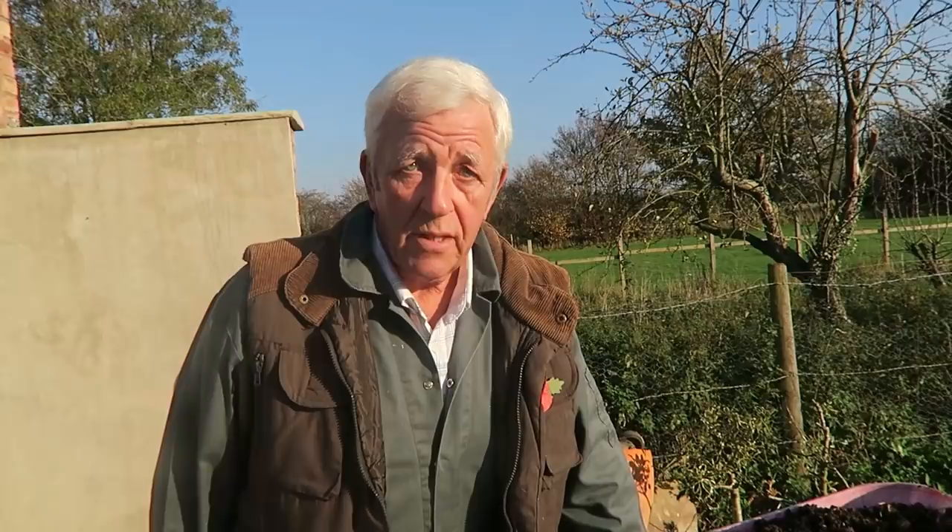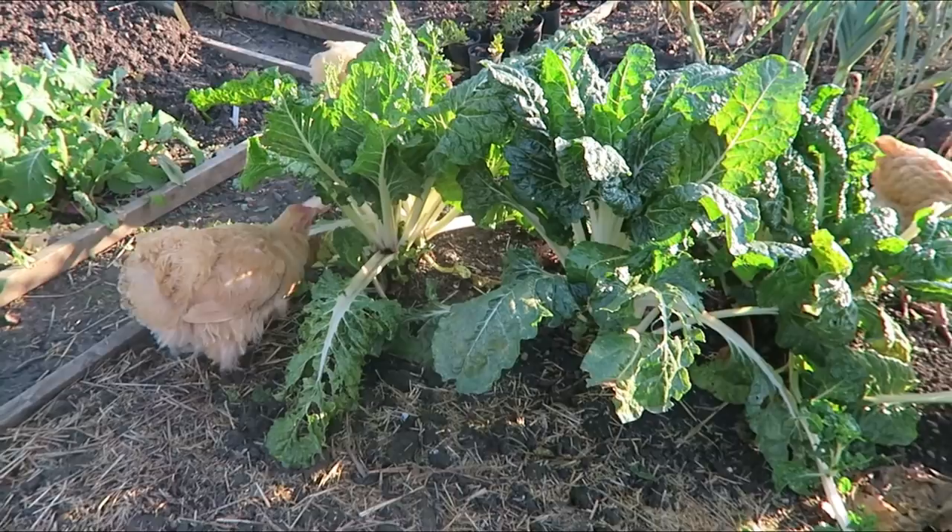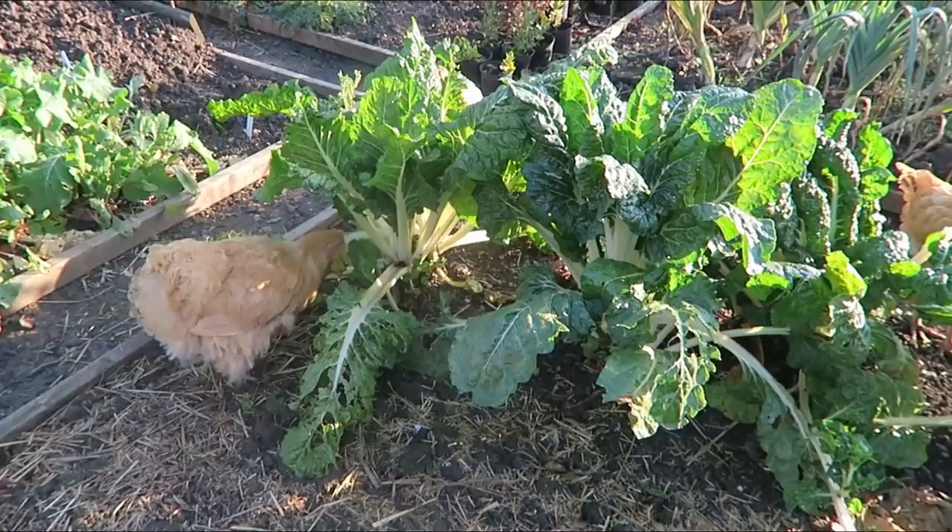Then we'll have a look at that celeriac that needs covering up a little bit — now we're getting frost every morning. I can see the chickens are eating the chard today. They're all in their moult now so they don't look the prettiest of birds, and they won't lay while they're moulting, but they're welcome to a bit of chard — it'll do them good.